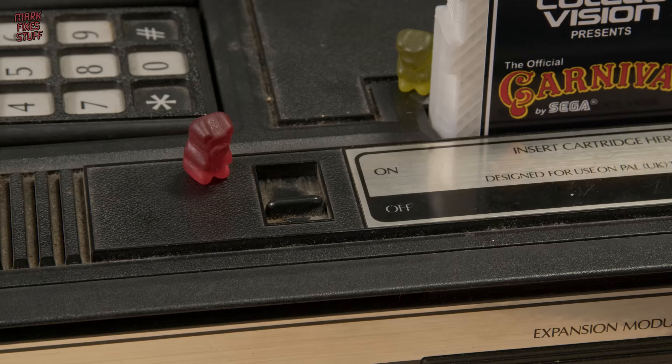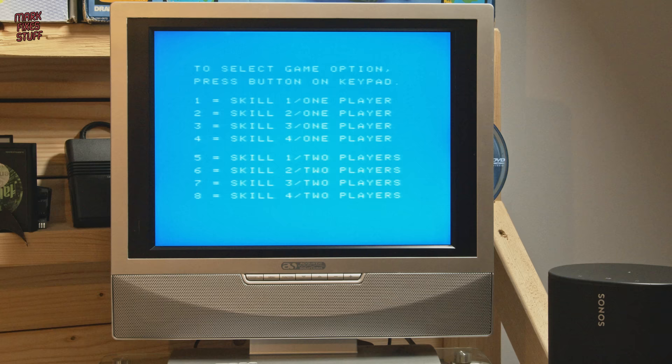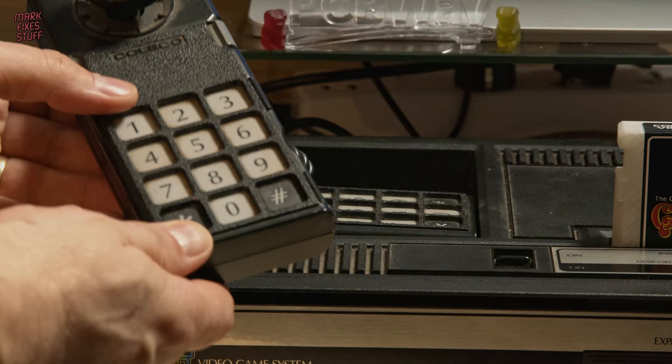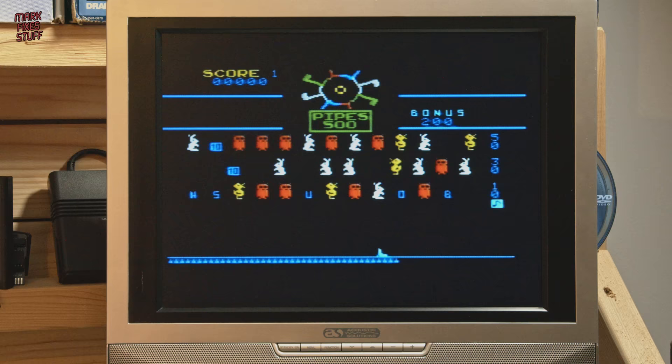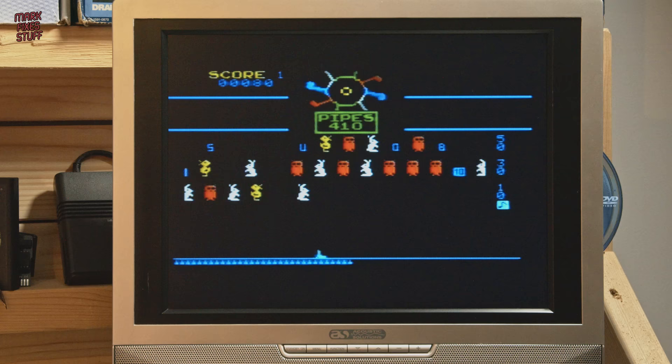Here we go. Deep breath. And this cartridge has been officially resurrected from the flames of my house fire. Now this is the part where I'll usually play the game for a while, but there was an issue — the control pad is absolutely terrible. I mean, they were terrible when they were new, but it's worse than ever. It only goes left and right if you push really, really hard, and the fire button only works about 30% of the time.